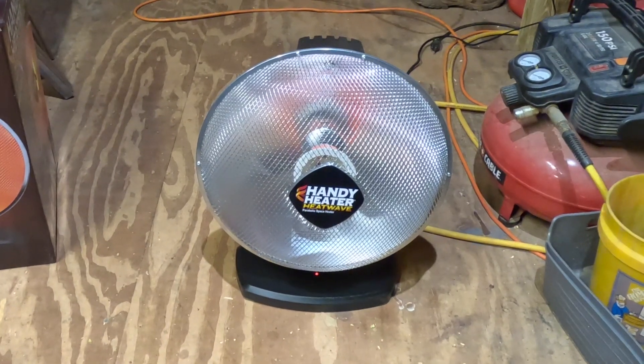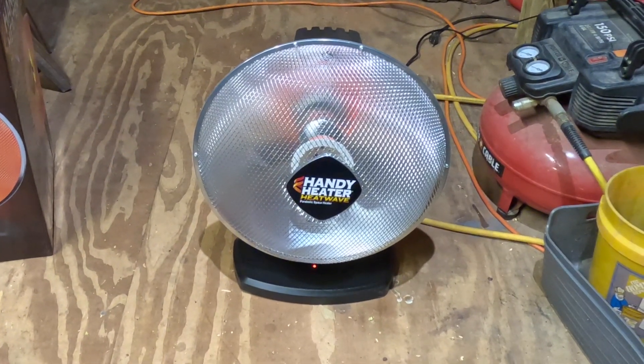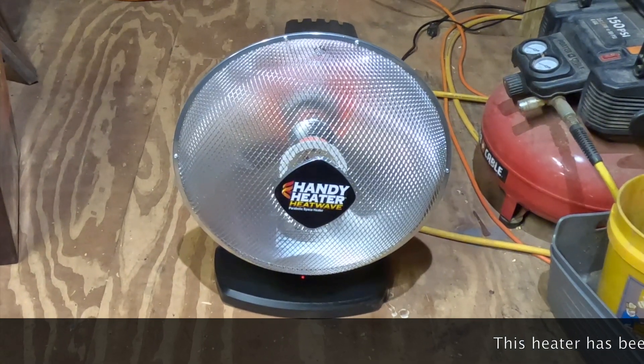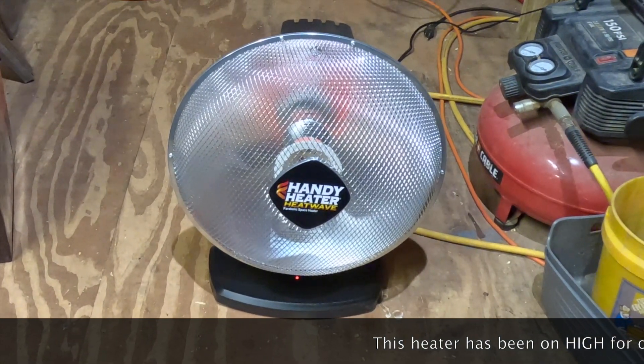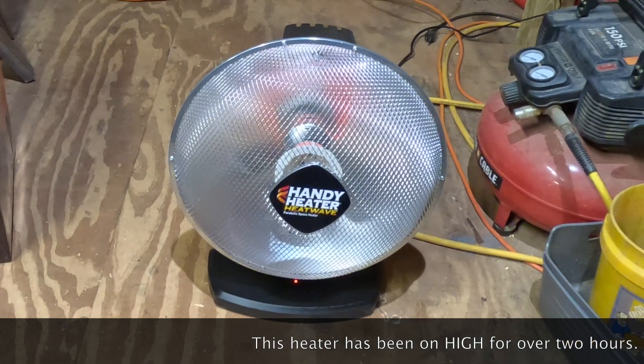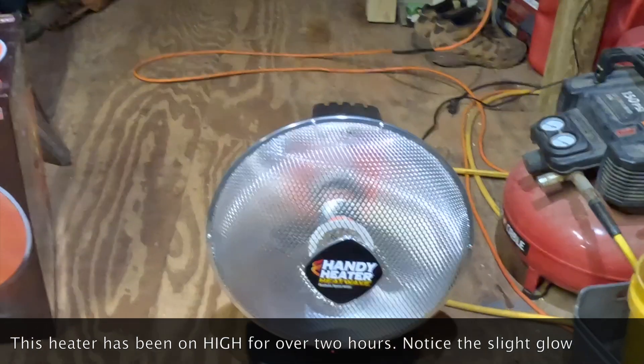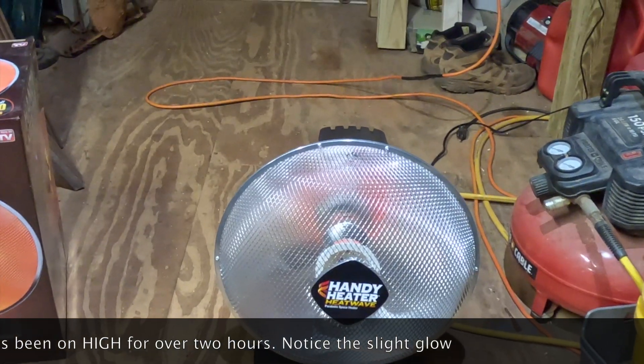RockDIY here. This is a Handy Heater Heatwave Parabolic Space Heater. I bought it because the two small heaters I had out in my shed basically don't do anything anymore — I've had them so long they barely work. So I decided to go out and get another heater.